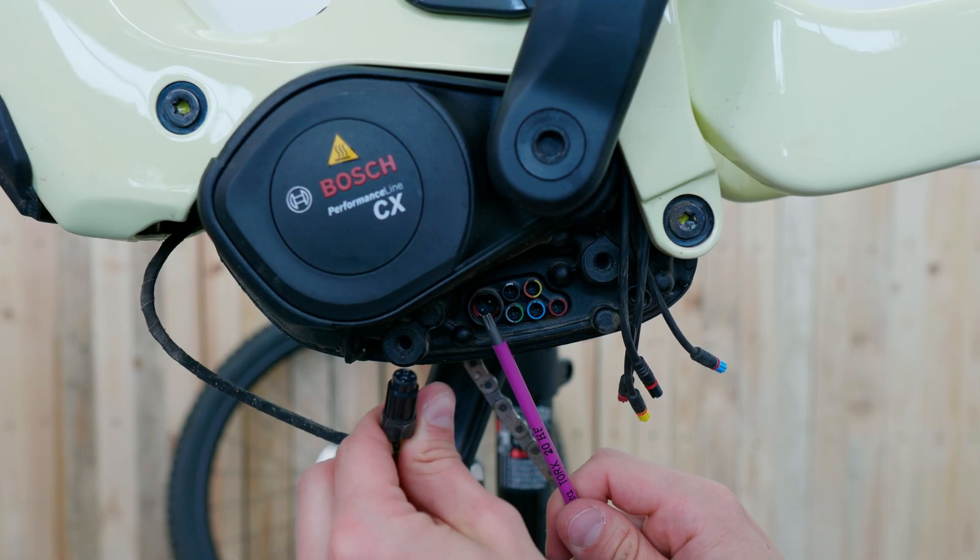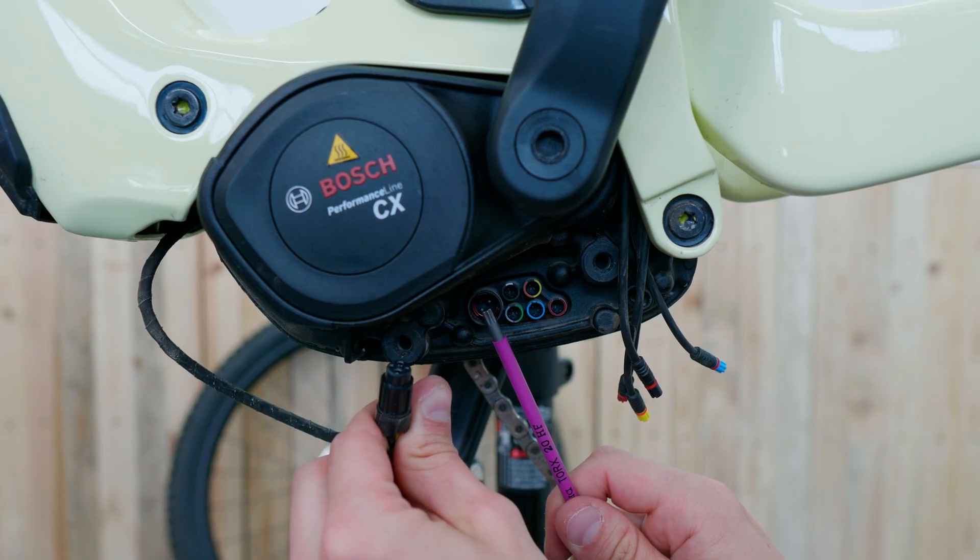We start with a big round plug that connects your eBike to the eBike battery using a 36 volt system. However, this is the only task it has, so you can basically readily ignore this cable. All the other ports are way more interesting.